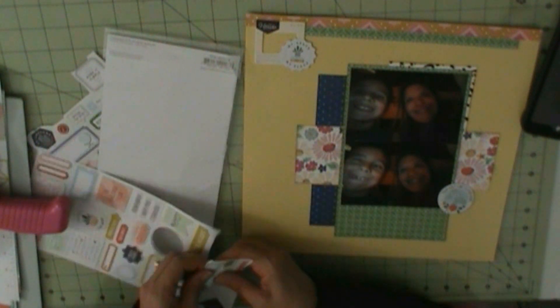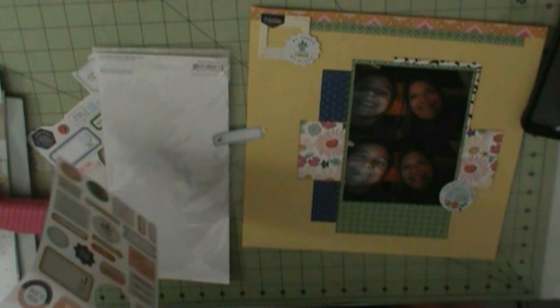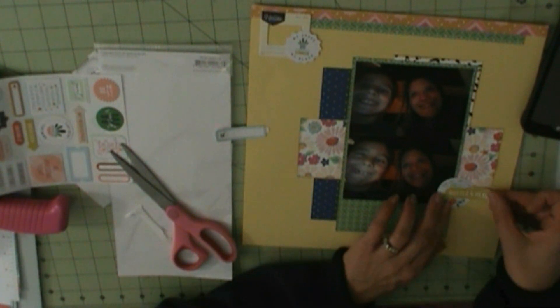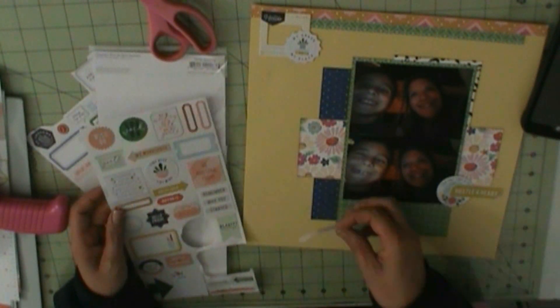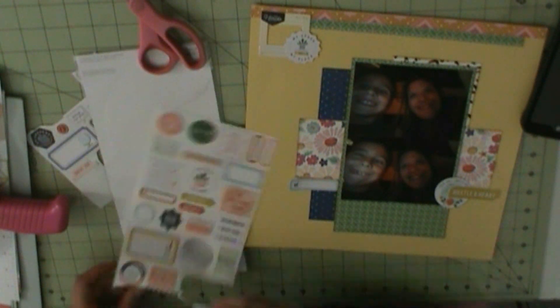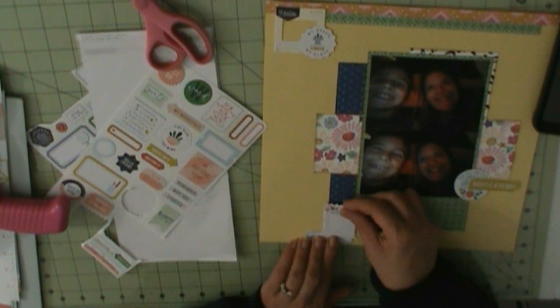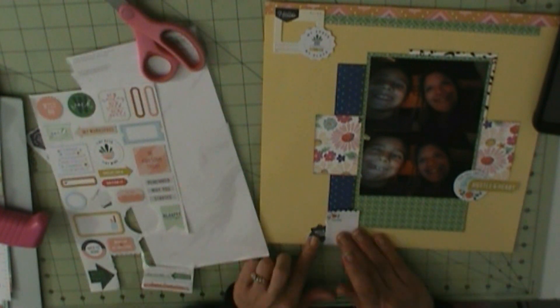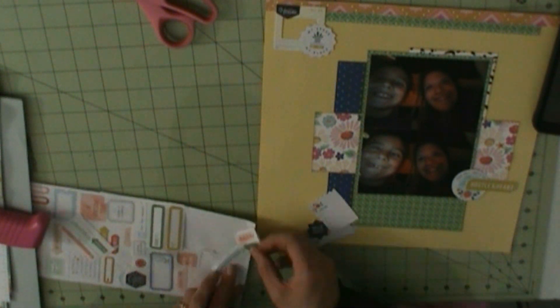So that frame is Dear Lizzy. Just as I use up frames, I get 14 more — now I have 13 left, so I'll have to figure out how to use those up. The die cuts are Pretty Little Studio Indian Summer die cuts and Thankful Bliss. Stickers are Pink Press Studio Office Hours. I use a lot of stickers on this page.